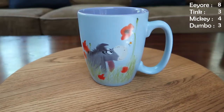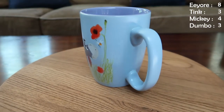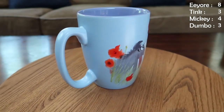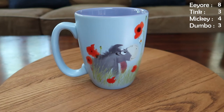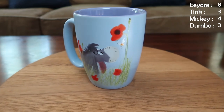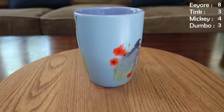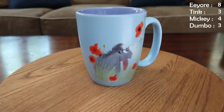Another Eeyore mug — and we have a lot of Eeyores if you haven't been able to tell. This Eeyore really likes some bees; I don't think I noticed that until we started going through these specifically, but it's another Eeyore and bee mug. He's just so happy hanging out making friends. It's purple on the inside, blue on the outside, and adorable. It is always nice when you find an Eeyore mug where he's smiling.